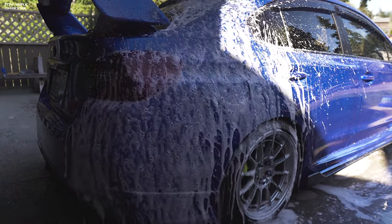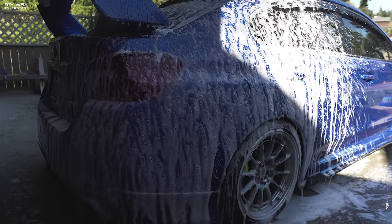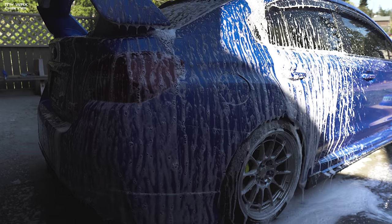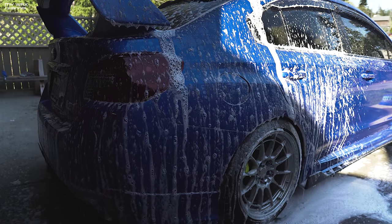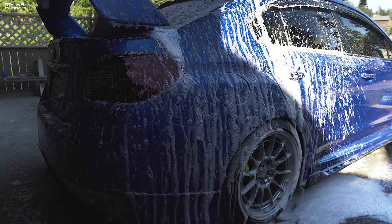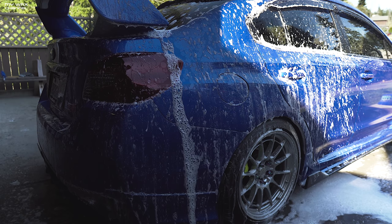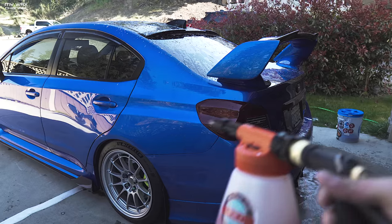That is not bad at all. I think that's good enough — a foam cannon is just more fun to play with, the novelty is better, but this will be sufficient. Get your couple buckets out and start washing. As you can see, in just that little spray I already used up most of the bottle. With the foam cannon and pressure washer I can do the whole car twice over with one bottle, but if you use this sparingly I think you can get the whole car.